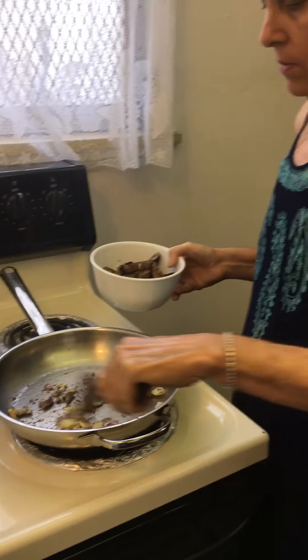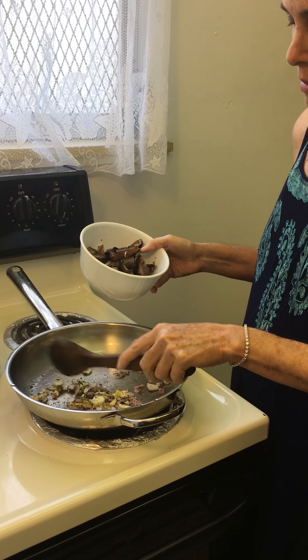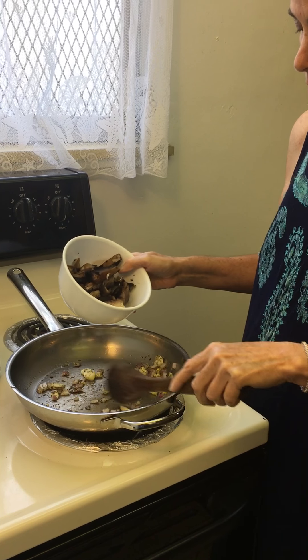Hi, this is Yona, and today I'm going to make for lunch a tortilla with vegetables on top.